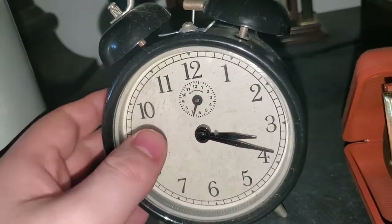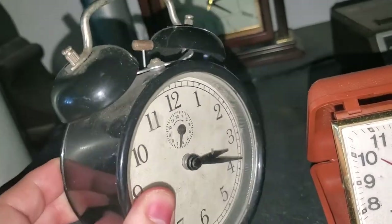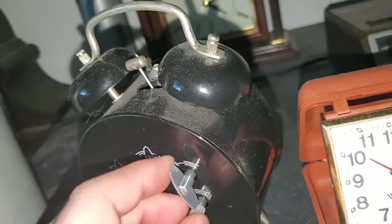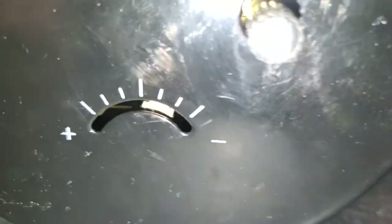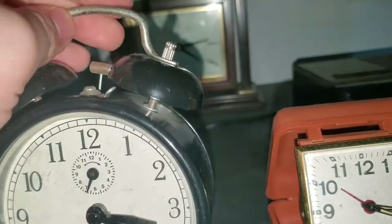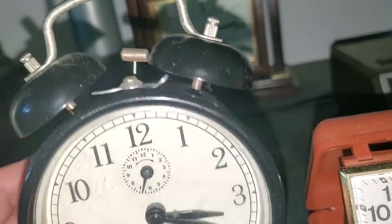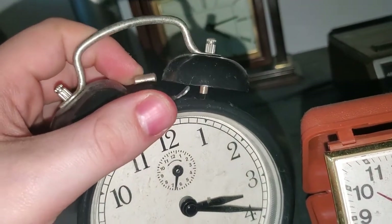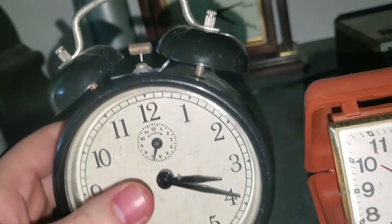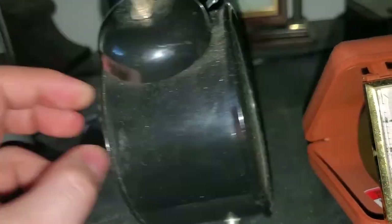We have this unknown mechanical alarm clock. I got this at a thrift store as well. It does work — you can kind of see the escapement from there. I got this because I wanted another mechanical twin bell, but unfortunately the actual alarm part doesn't work. Nothing really too much to say about this one.